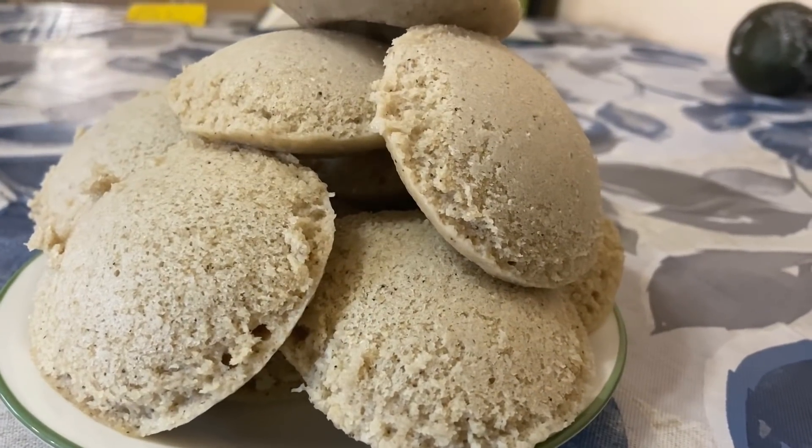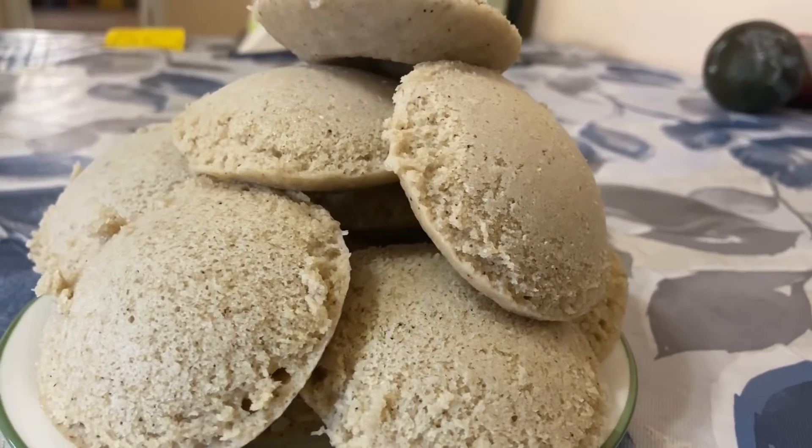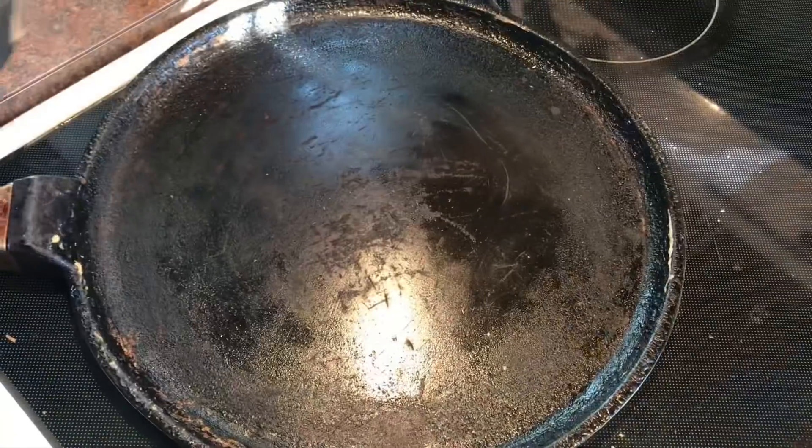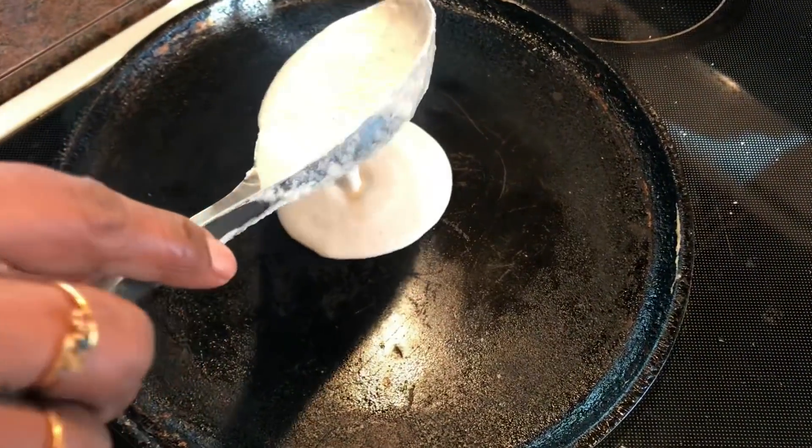Hey guys, welcome back to our channel! Today I'm going to be making idli and dosa with bajra. If you haven't seen the video where we made dosa and idli with rice, check it out — it's going to be in the description box below.